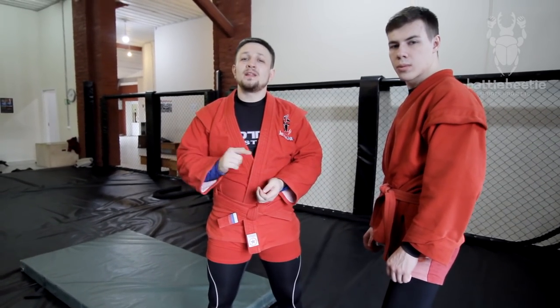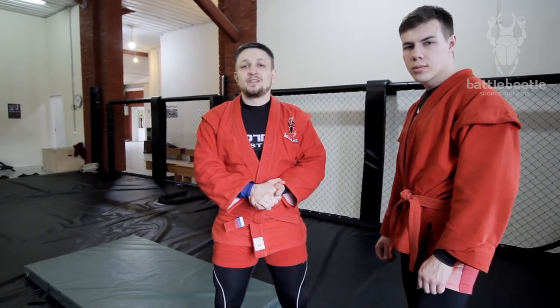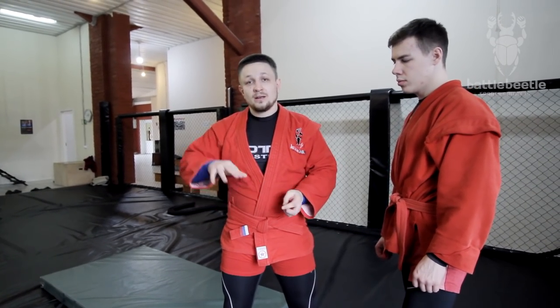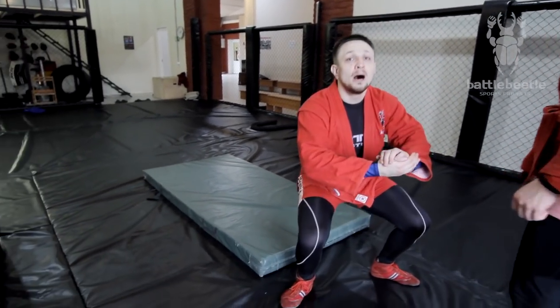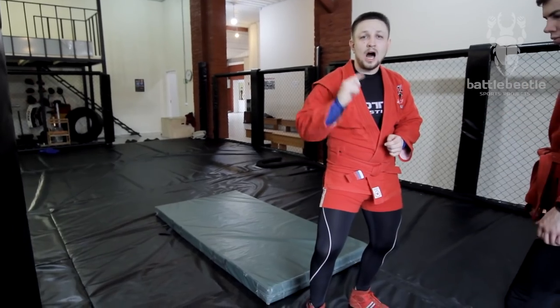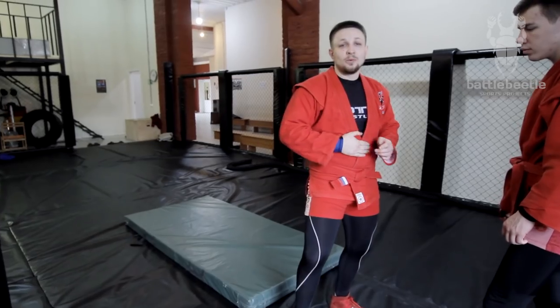When you do this throw the really important point is to not fall down on your back, because your opponent will take the dominant position and you just wasted your energy in this throw. So you have to make sure you turn down with your belly at the time of the throw. I'm picking him up with the leg, I start to arch, and then I make a small hop in the air, and this gives me an opportunity to turn down with my belly.